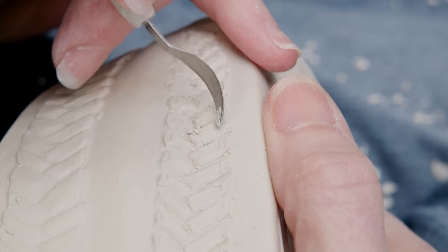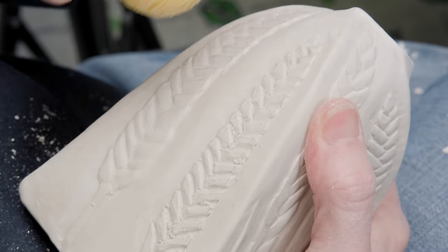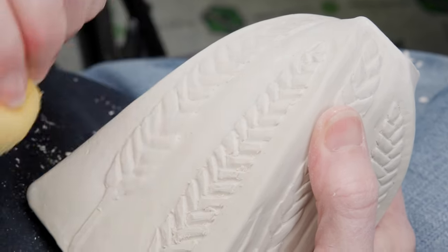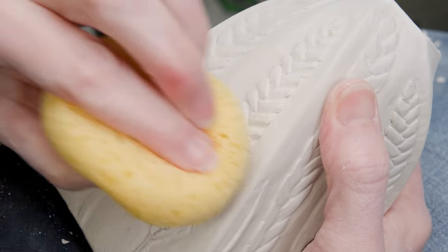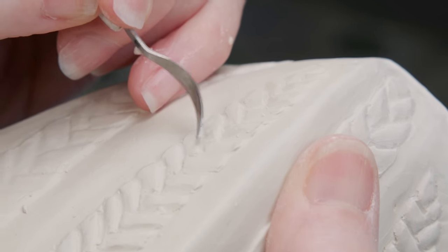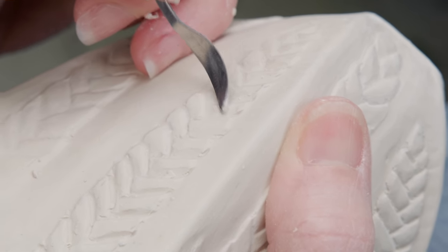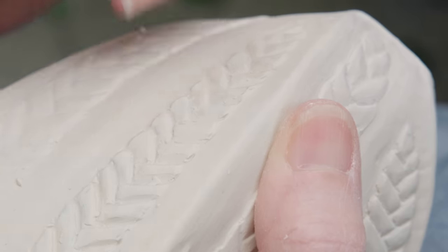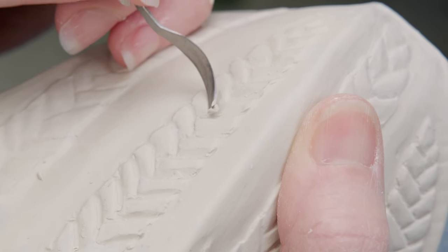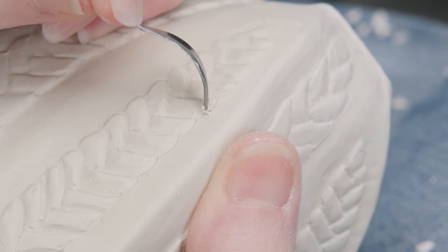Now we're going to clean it up a little bit. A damp sponge can really help to remove those clay crumbs. I continue to inspect the clay and fix the lines. Here I can see where I still have a harder edge than I wanted, which causes the kernel to appear separated from the rest. When I use the blade to push down on the edge and undercut it more, it enhances the illusion of one kernel growing under the other. I continue working my way around the wheat spike, defining the edges and softening the lines.